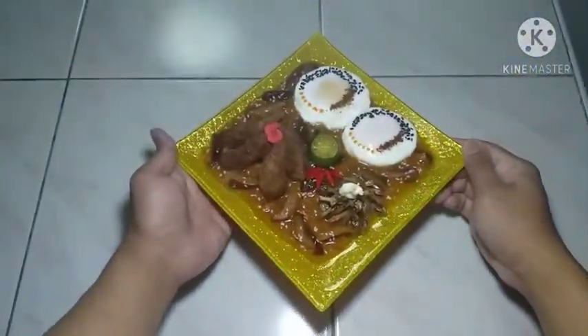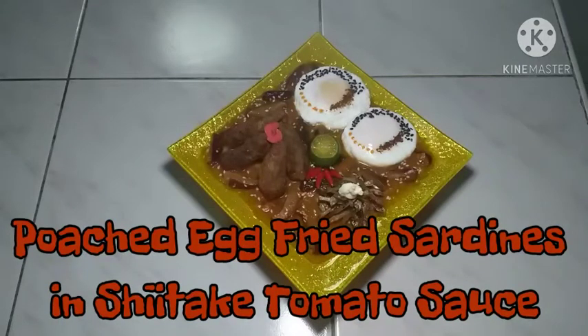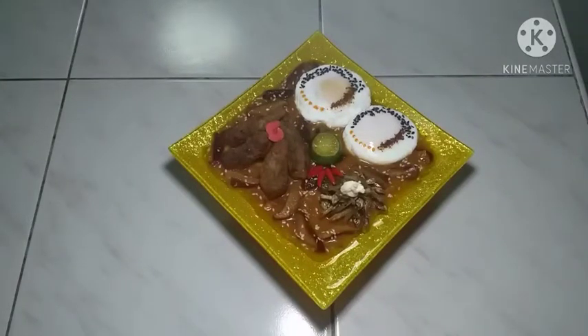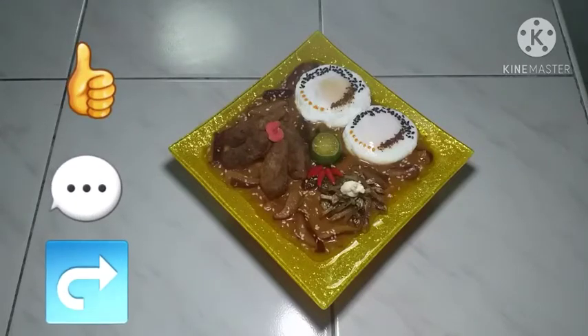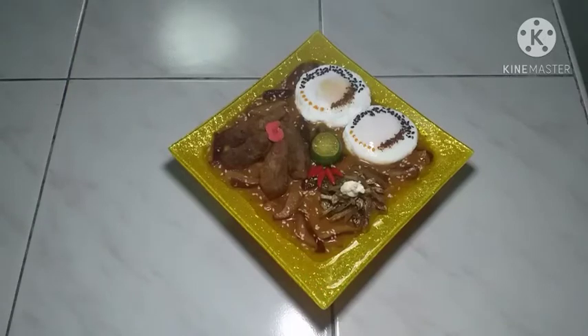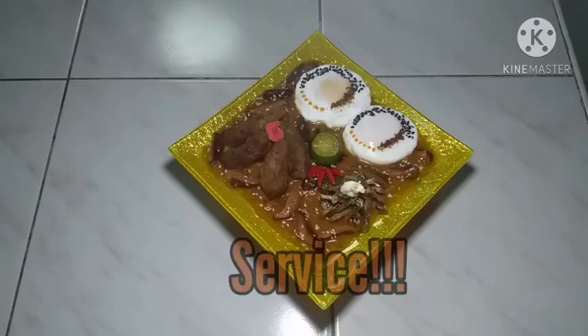Ito na po ang ating poach egg fried sardines and shiitake tomato sauce. Kung nagustuhan po ninyo o kung may natutuhan po kayo sa video kong ito, huwag naman po sana ninyong kalimutan na mag-like, mag-comment, mag-share, at mag-subscribe dito sa channel. I-click ang notification bell button, piliin ang all, para lagi po kayong updated sa mga bagong video na ita-upload ko. Salamat po sa panonood mga chef, mga subscriber, at sa mga hindi pa nagsasubscribe, mag-subscribe na. At lagi ninyong tatandaan na chef tayo. Service! Peace!